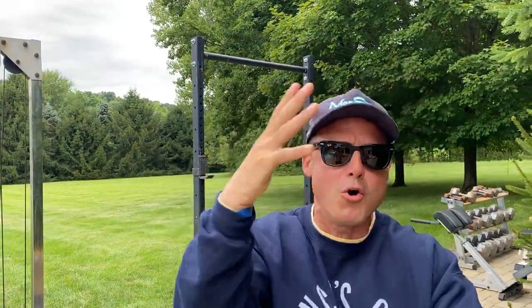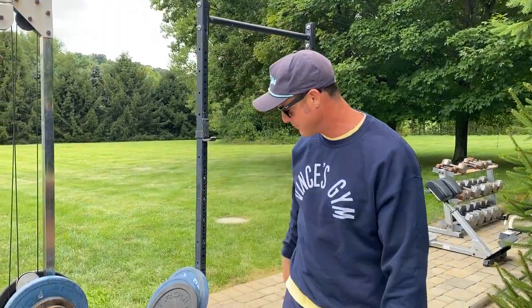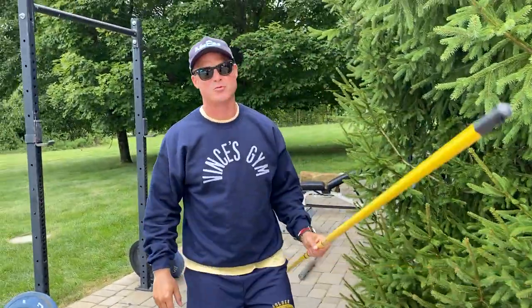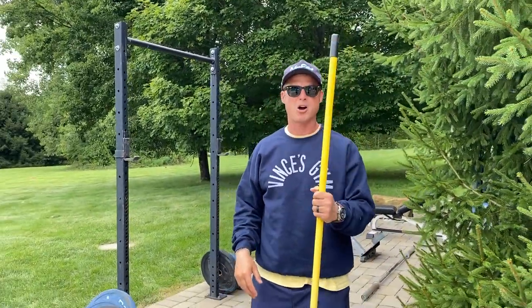What's up everybody, welcome to another episode of the Knowledge Bomb. Episode 450! Today we're going to call it 'Bring Back the Stick Twist.' Found this in my garage — you can just get any type of stick, could be a broomstick.